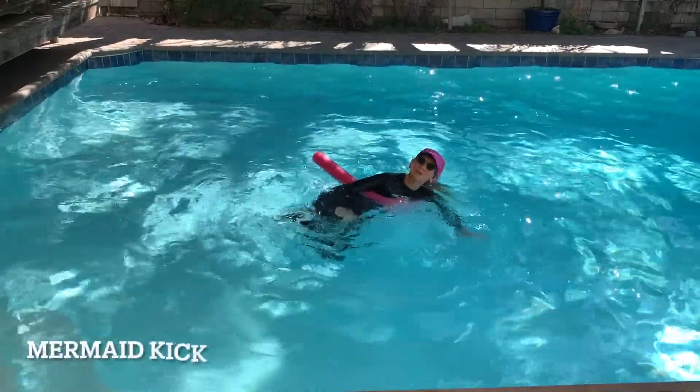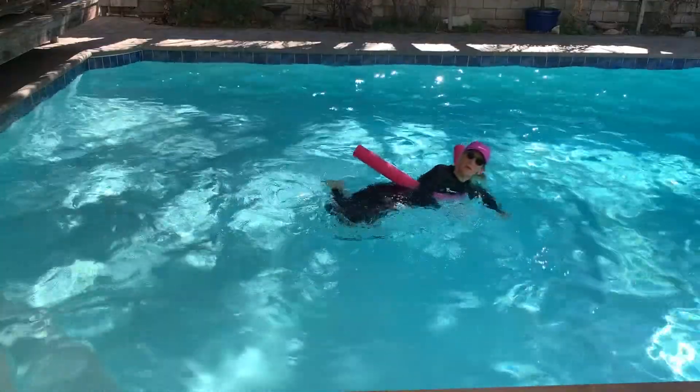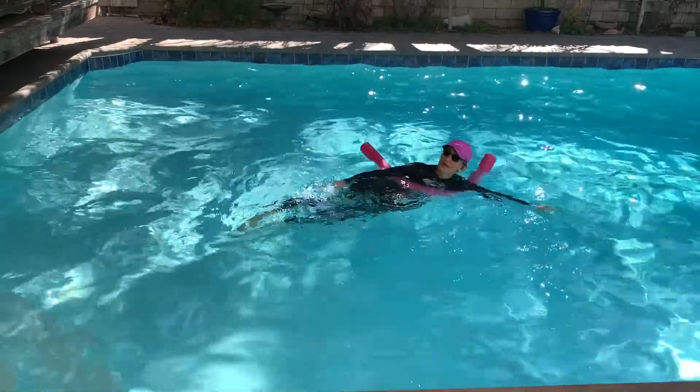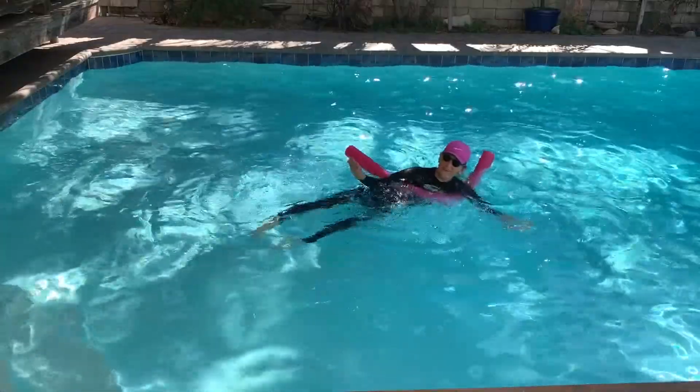Let's do some mermaids — we'll finish up on this side. You're going to sweep both feet back to your butt, and then kick them out straight. Keep your hands moving, treading water — a little figure-eight.